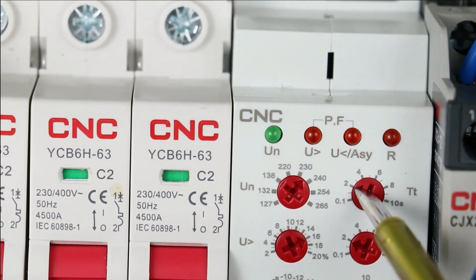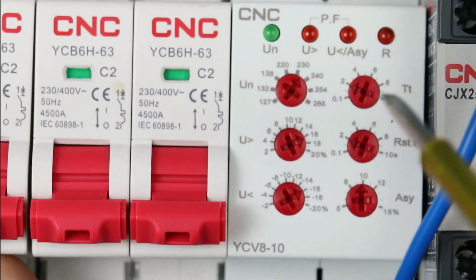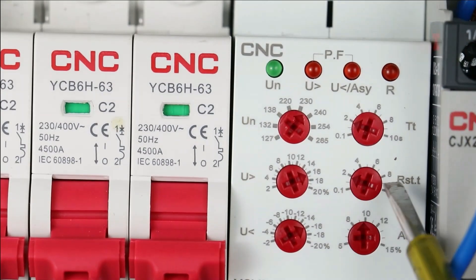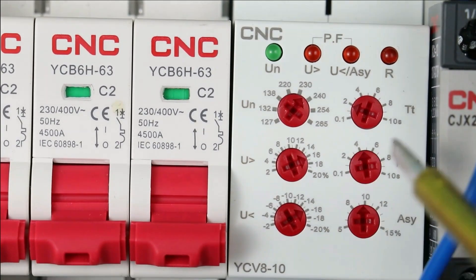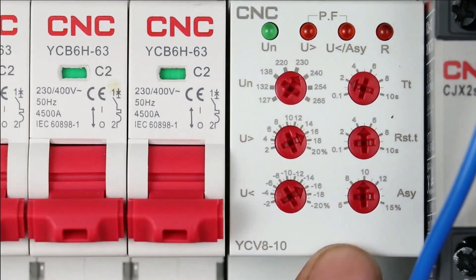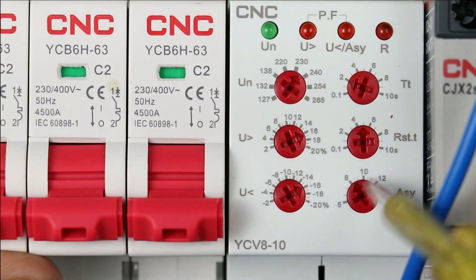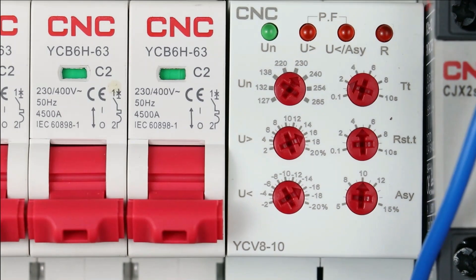With this knob we set time delay. The minimum programmable time is 0.1 seconds; I am setting this to 2 seconds. This means if voltage is unbalanced or there is any phase loss for 2 seconds, this relay will turn off the contactor. Below this you will find the reset time delay knob — set this to at least 5 seconds. This means if no problem occurs for 5 seconds, the relay will act normally. The last knob is for programming voltage unbalance — at what percentage of voltage unbalancing should the relay trip. I am setting this to 10%.